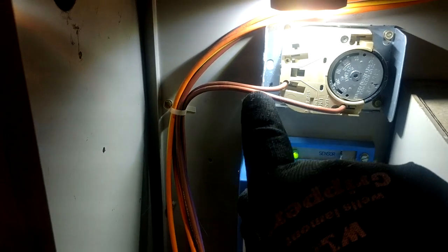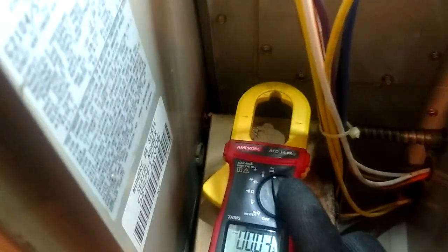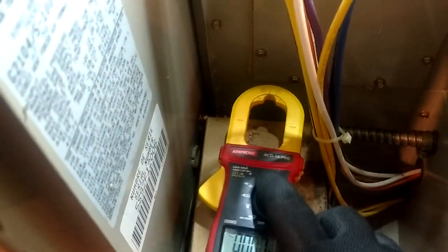It produces what is called microamps. That is a DC reading — a reading so small we can't measure it with our current clamp.